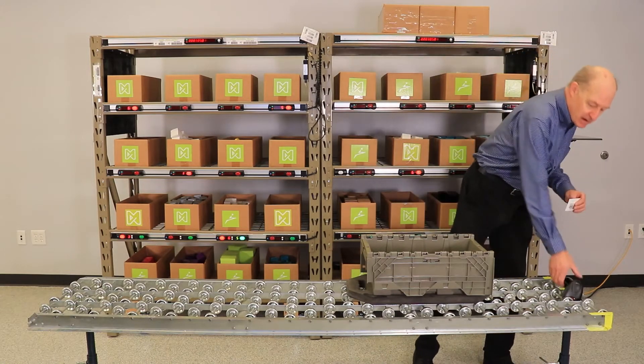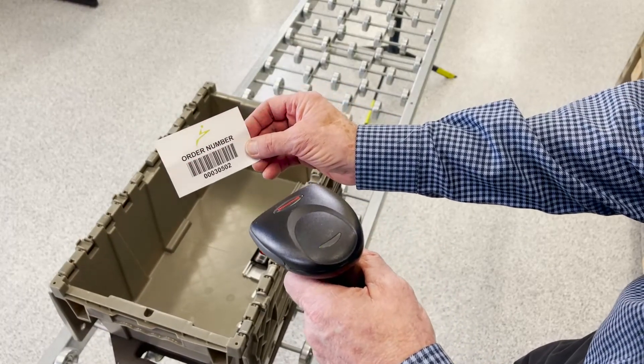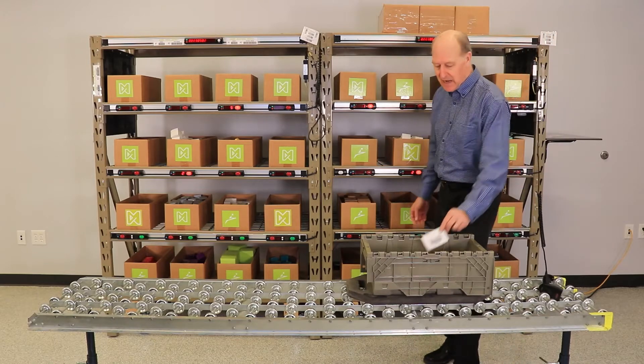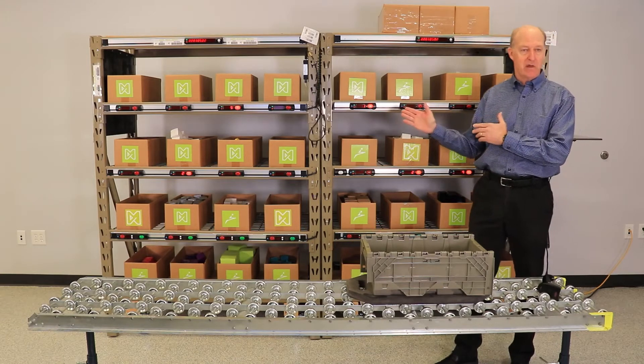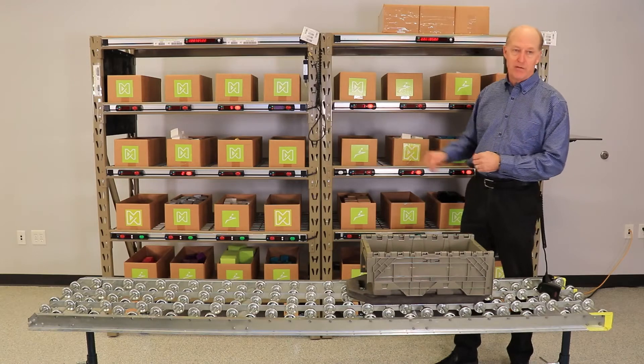So let's pick an order. I grab the order barcode and my scanner that's in my zone and scan the order, and immediately the order is launched in my work area. So all I need to do at this point is go to where the light is, pick the quantity that's represented, and confirm my action.